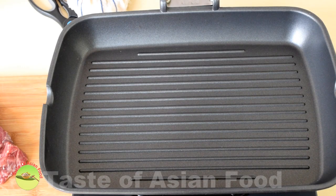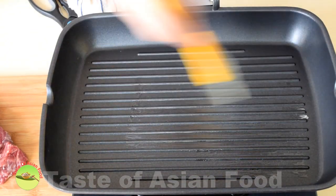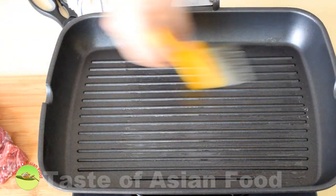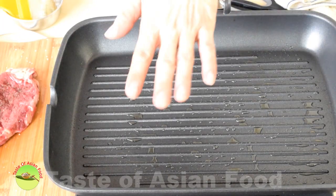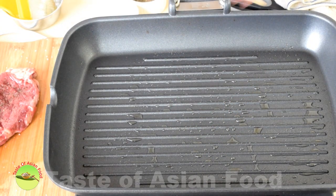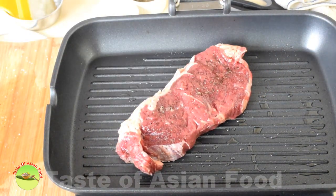Since I'm living in the city and I do not have the luxury of an outdoor grill, today I'm using a grill pan instead, and I hope it will turn out as good as the outdoor grill. Put some oil on the surface of the grill pan and heat it up. Hold your palm on top of the grill pan a few centimeters away until you really feel the heat and can see it start smoking.